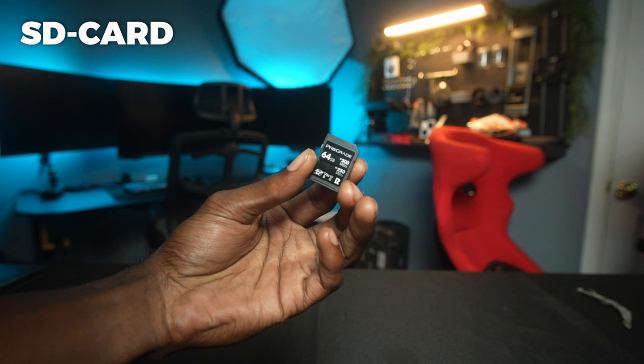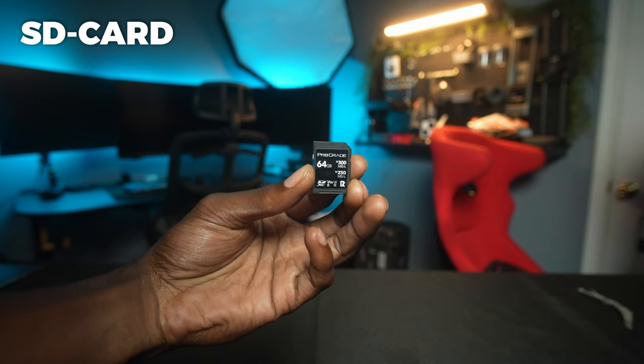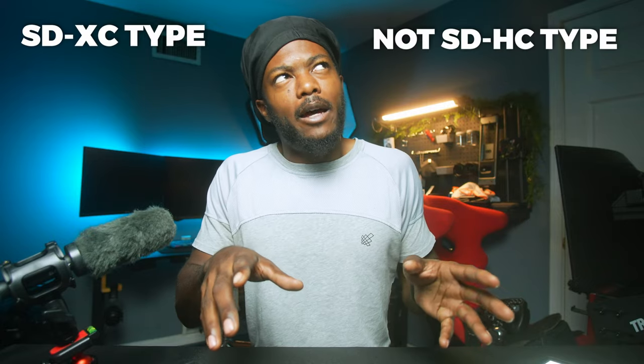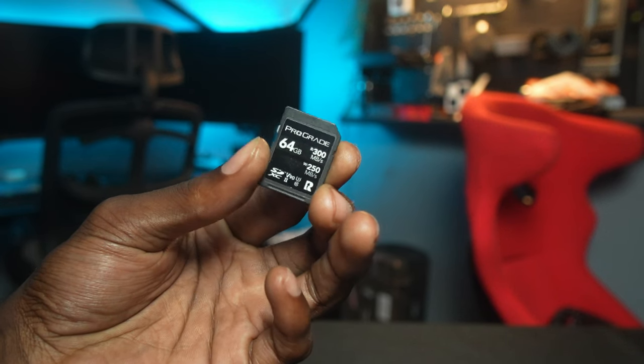First we're going to start off with something you should have right away — something you can't operate the camera without — and that's an SD card. The one we're talking about today is the ProGrade Digital, a 64 gigabyte SD card. Capacity doesn't really mean anything in this case; the more capacity the better. What you want to look at is making sure it's an SDXC. If it's a different SD format you might not be able to record the full resolution or maximum quality out of your Sony a7II, so make sure you're looking for an SDXC card.